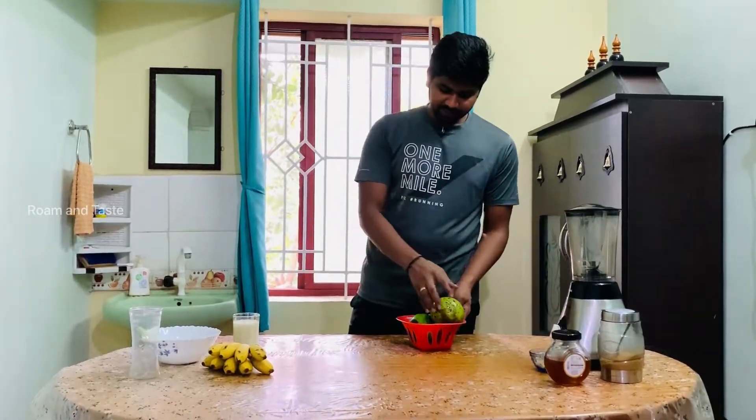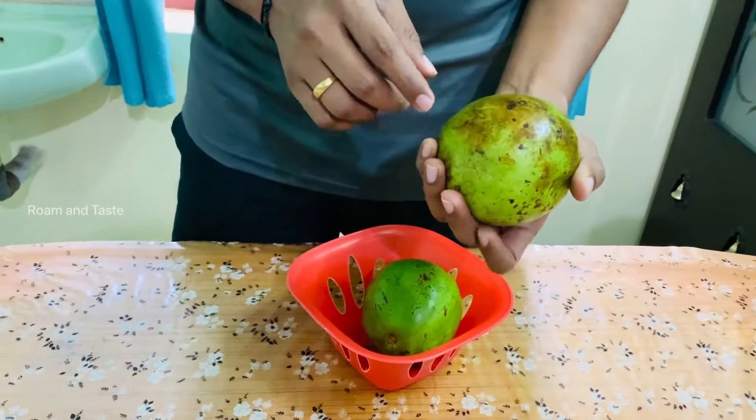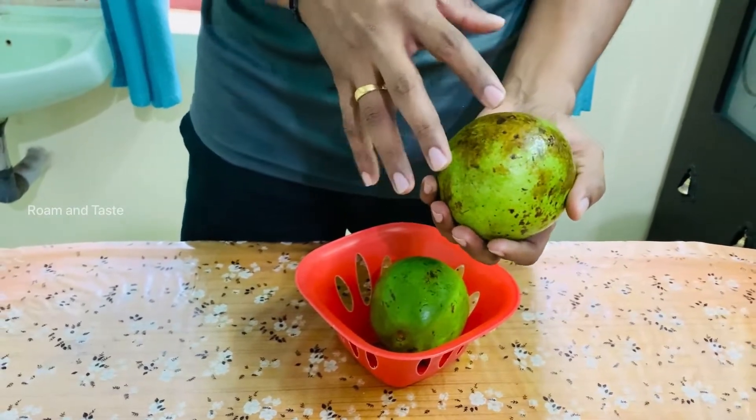Because this Avocado is also really ripe. You can see that the skin is turning black.